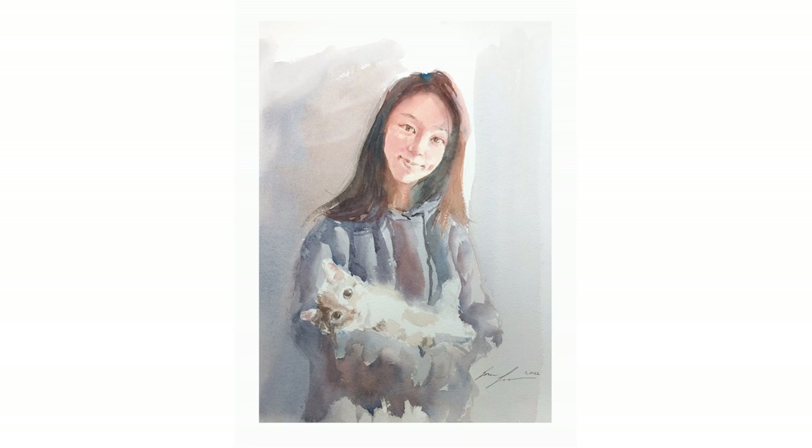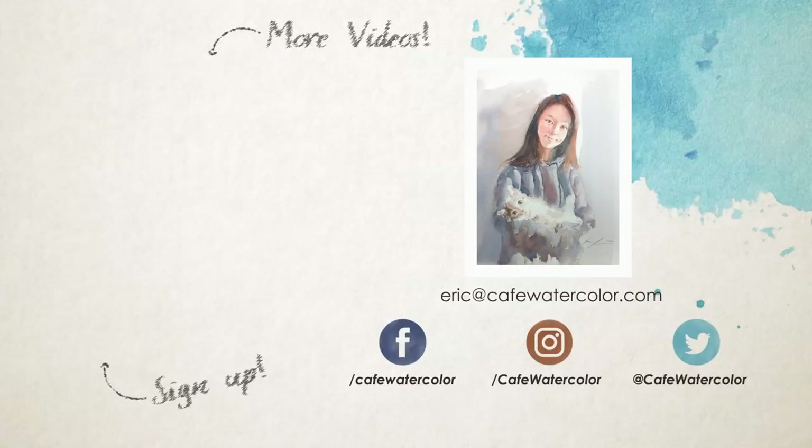If you are a mom who's watching this video right now, happy Mother's Day. It doesn't matter if you're a full-time mom or a mom with a career — you are great. Thank you for everything that you've done. The world is a better place because of mothers. This is Eric from Cafe Watercolor. Thank you so much for watching. Hope you have a wonderful day wherever you are. I will see you next time.